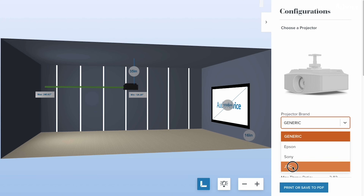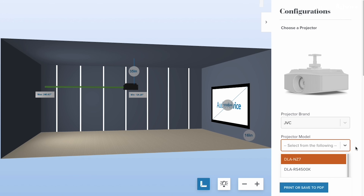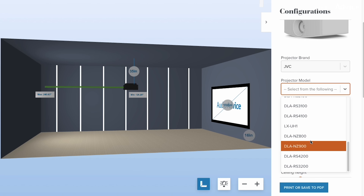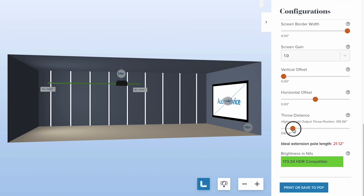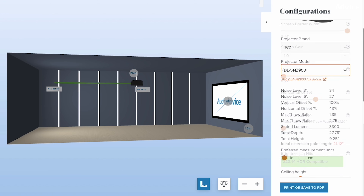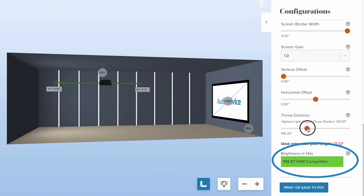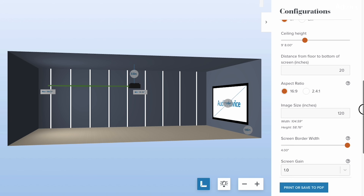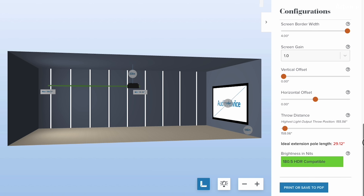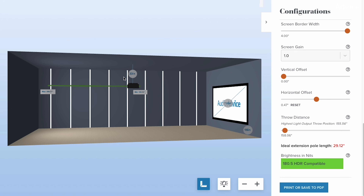If you're considering one of these new projectors, you could also use our free home theater design tool or free home theater projector distance calculator to compare both models to each other or the NZ8 and NZ9. Our experts have measured the brightness in all of these projectors in a real-world environment to give you more accurate results and allow you to see the difference in brightness or nits when you place them in your room. All you have to do is plug in your room dimensions, your projector location, screen size, and more, and you can be sure that you're getting the best option that will have enough brightness to display HDR content and fill your screen with a bright and vivid image.